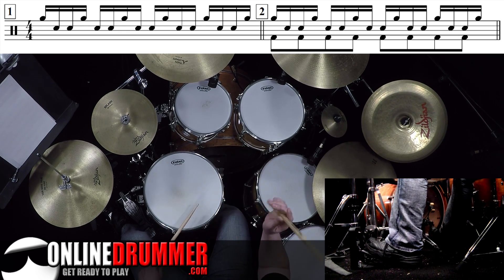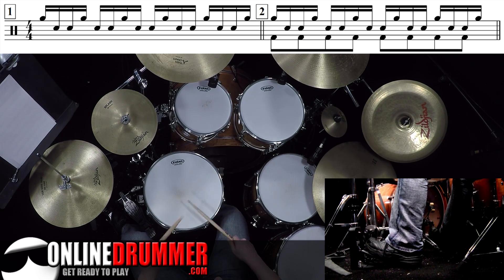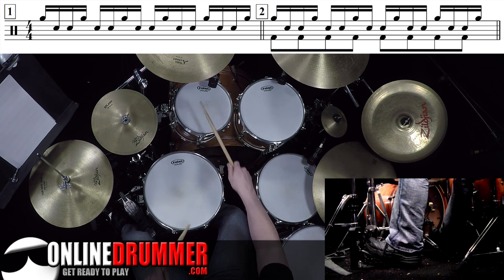So when you put that swing feel to the pattern — that's just one E and a, two E and a, three E and a, four E and a — and you play it through a full two bars of swung 16th notes.